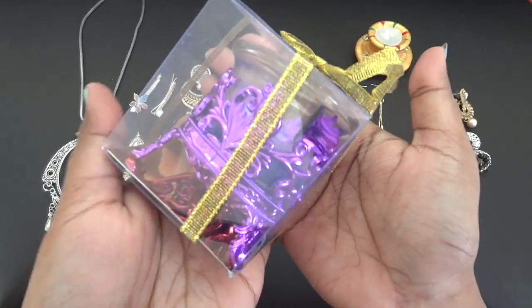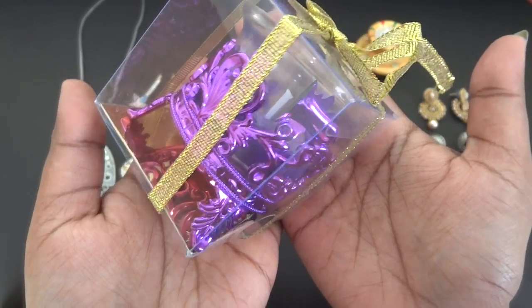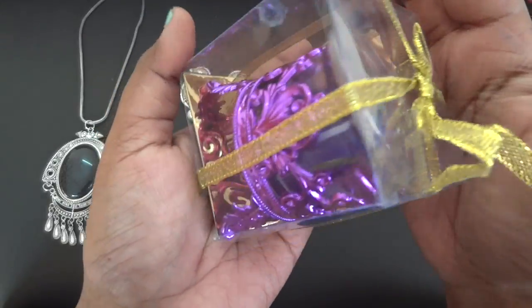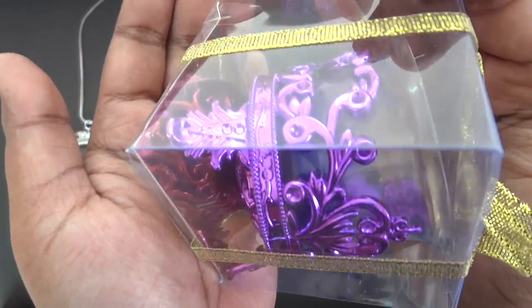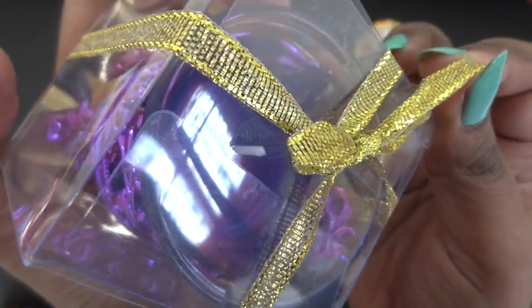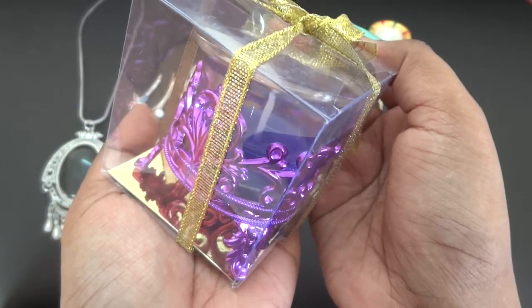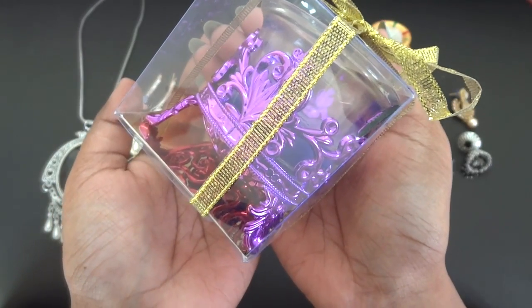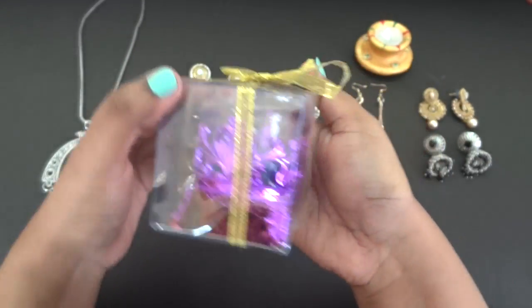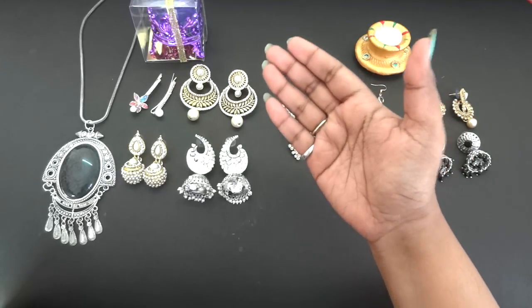They also have a beautiful candle in this month's 699 box, instead of the dia in the 399 box. It is truly very beautiful with intricate designs — purple in color with a purple candle holder, and it's scented too. I'm very happy to receive this candle; it is absolutely gorgeous.